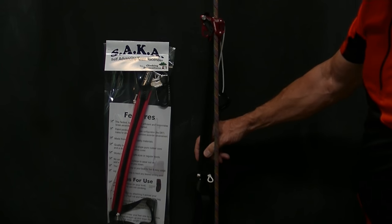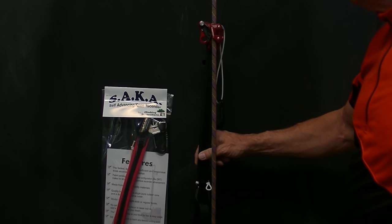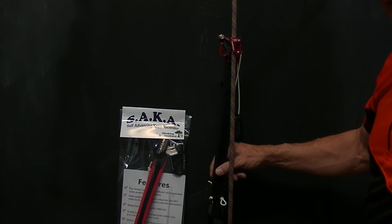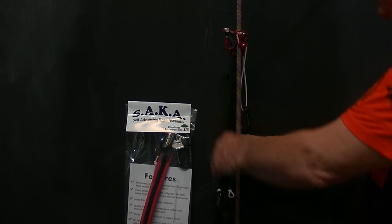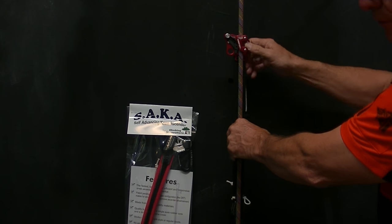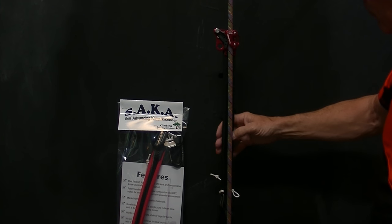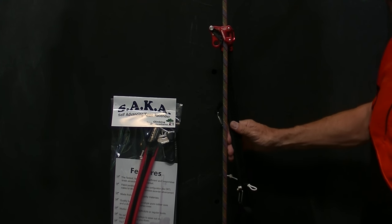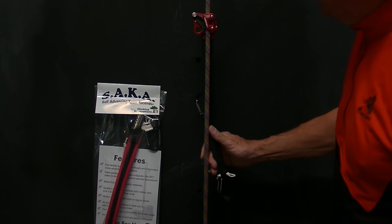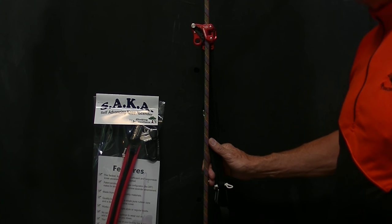Even if it gets just slightly off, it'll start to slip. That's part of the design of a foot ascender — and really the only reason you have a left and a right foot ascender. Otherwise, it doesn't make any difference when your feet go straight up and down the rope. In a foot ascender, if you point your toe forward — the back part being the rounded heel — it has a chance of engaging more. That applies mainly to the foot ascender, not so much to the knee ascender, which has its own positioning issues.